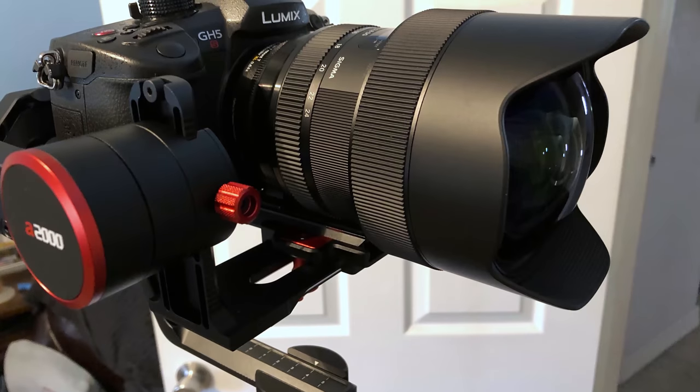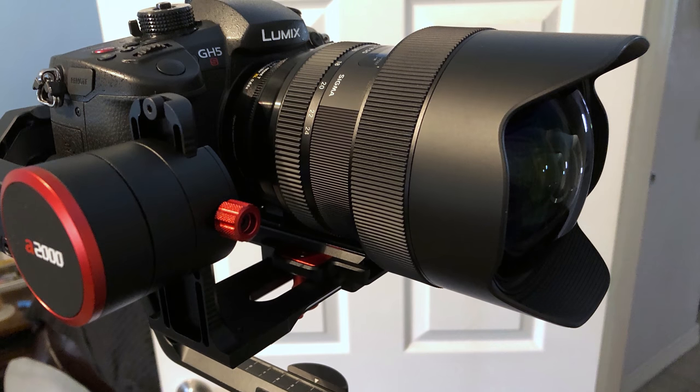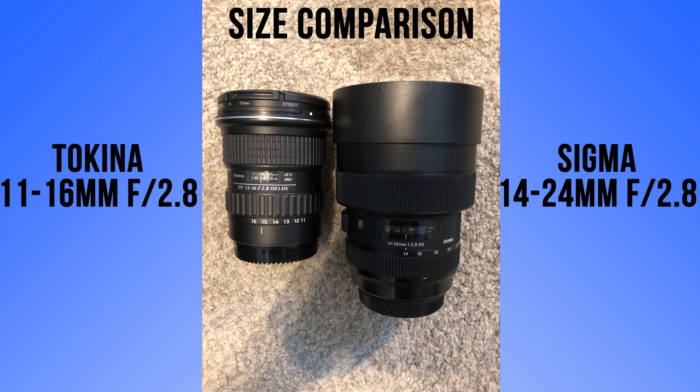Let's start with some of the negatives and then end on a positive note. Some of the cons we've found with this lens so far: it's very heavy — two and a half pounds by itself before adding it to your body. When we added it to our Fayutec A2003 axis gimbal, it was extremely front heavy and we had to add counterweights. This did not exceed the payload, it just caused extra setup time.